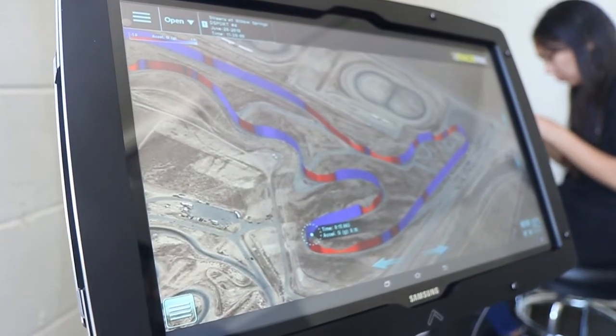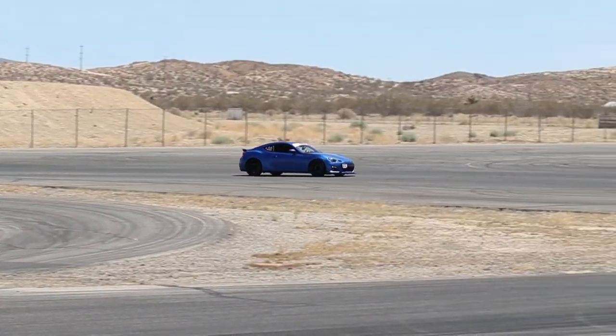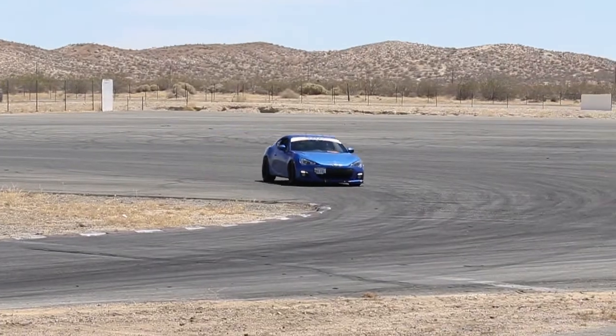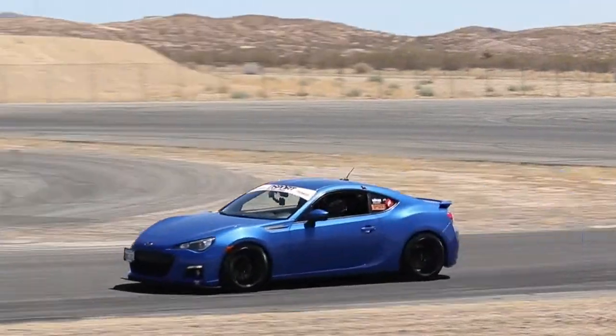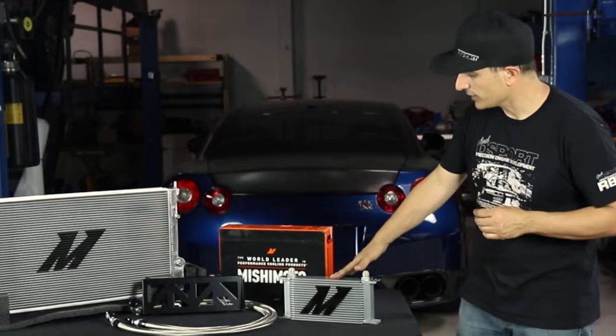If you're logging any of the information from your hot laps at the track, one of the first things you're going to notice is how hot the oil temperatures get. Oil temperatures on the FRS BRZ 86 skyrocket when you're on the track, and one of the best ways to prevent that oil from getting too hot and not giving the protection you need is to add a supplementary oil cooler.